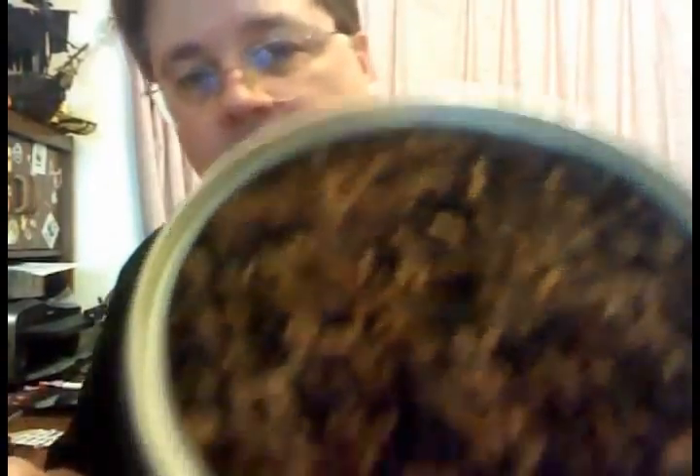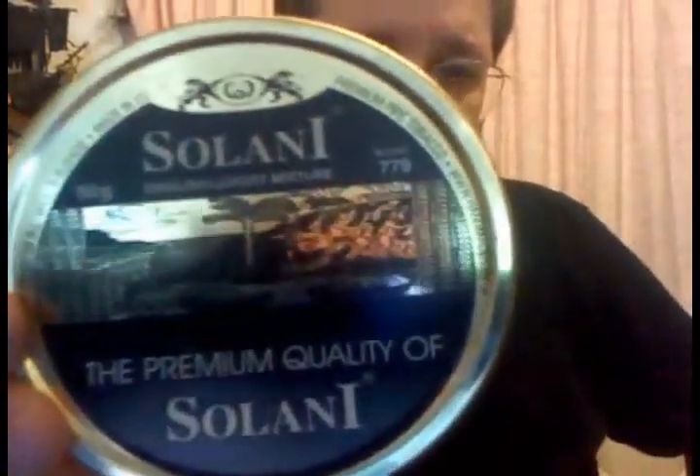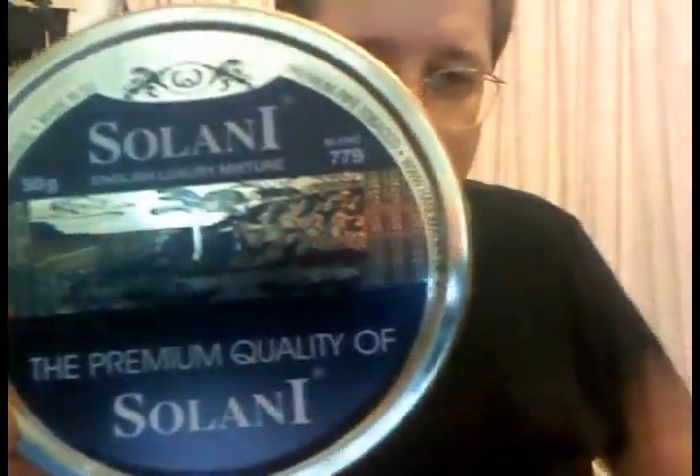Let's open up again here. I guess Black Mallory and Red Rapparee are kind of similar — this has kind of got more Latakia in it or whatever. Take a look at that. That's a nice looking tobacco, isn't it? Doesn't smell real strong — it smells kind of spicy. It probably has some kind of oriental or something in it. I wish I could tell you — wish I was smart about this stuff.